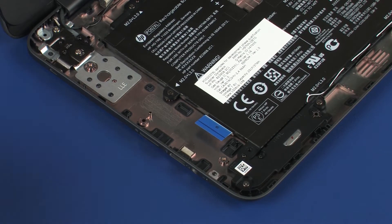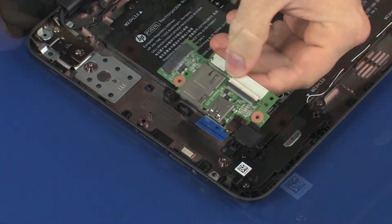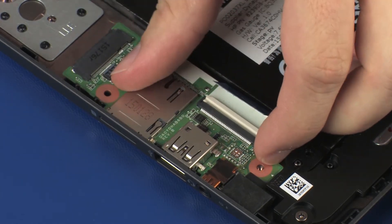Replacement. Remove the audio board from the static-dissipative bag. Toe the external connectors on the audio board into the cutouts in the base enclosure and lower the audio board onto its alignment pins.